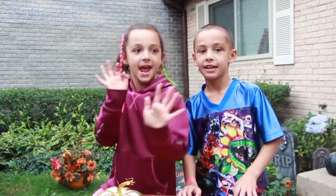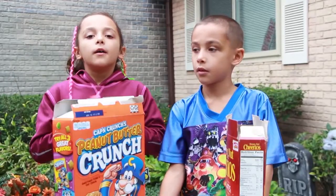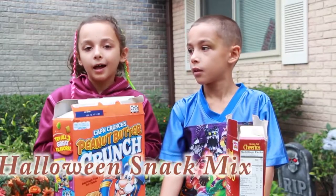Quick and easy, yeah baby, easy as pie. First, we are going to make a Halloween snack mix.